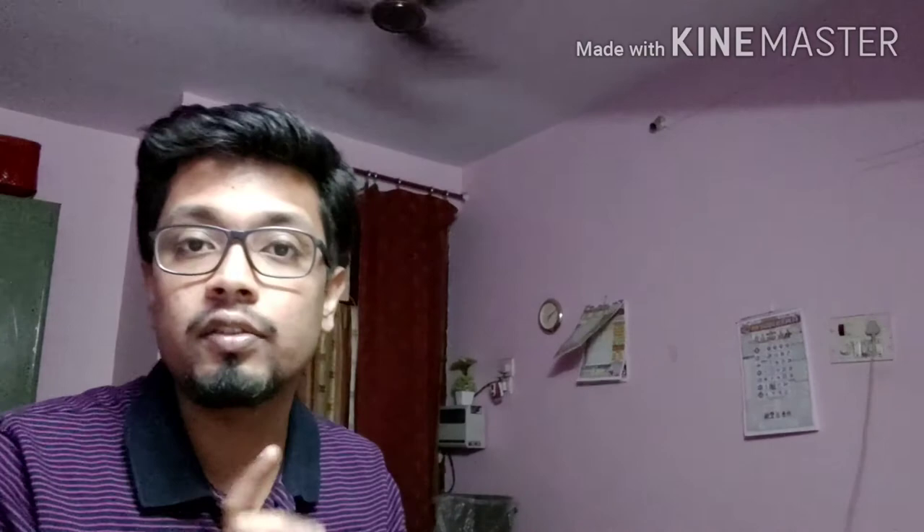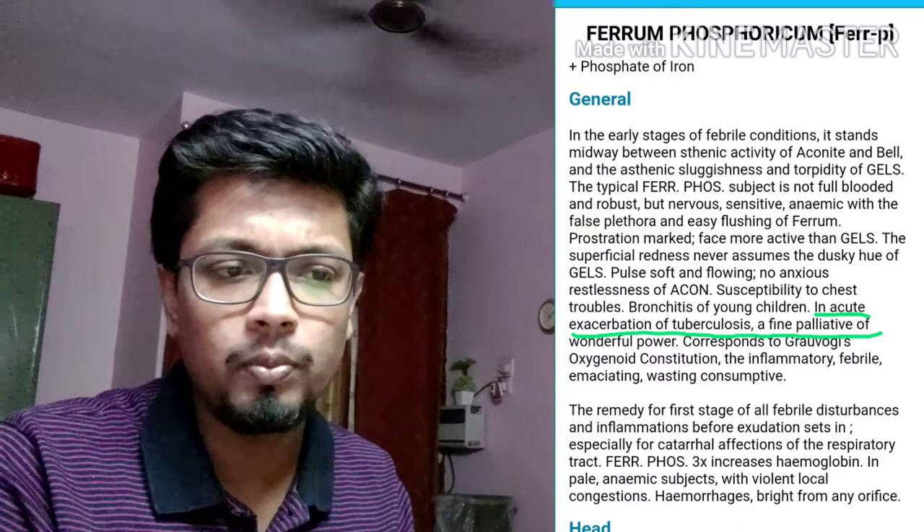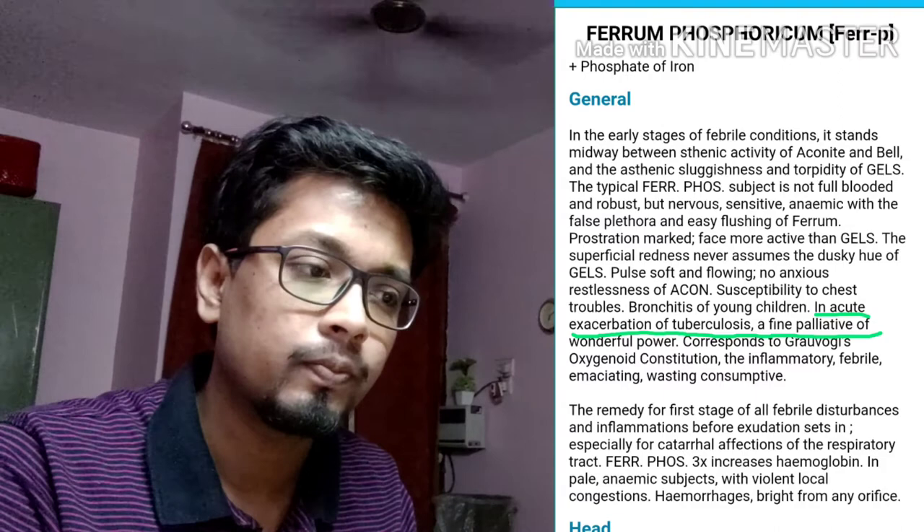So it is one of the very good remedies for various kinds of chest affections, especially in cases of pneumonia and in cases of acute exacerbation of tuberculosis — a fine palliative of wonderful power, as you can see in Boericke. So it is a remedy you can think of in acute exacerbation of TB. My early teacher, Dr. P.K. Banerjee, taught me a lot of things and inspired me greatly regarding Ferrum Phosphorus.